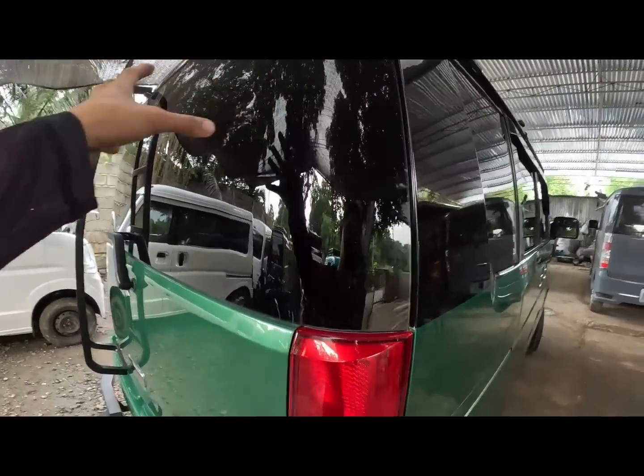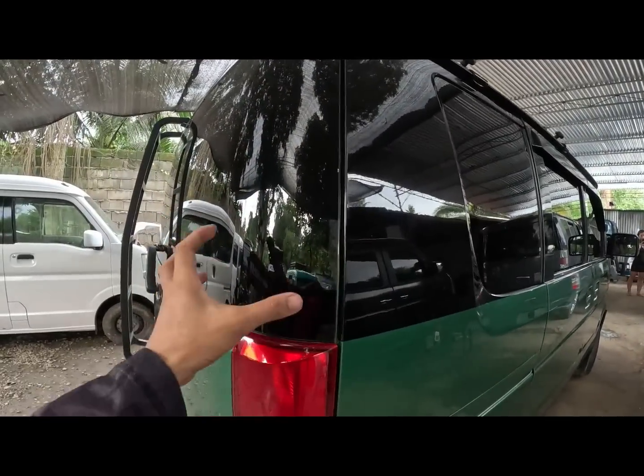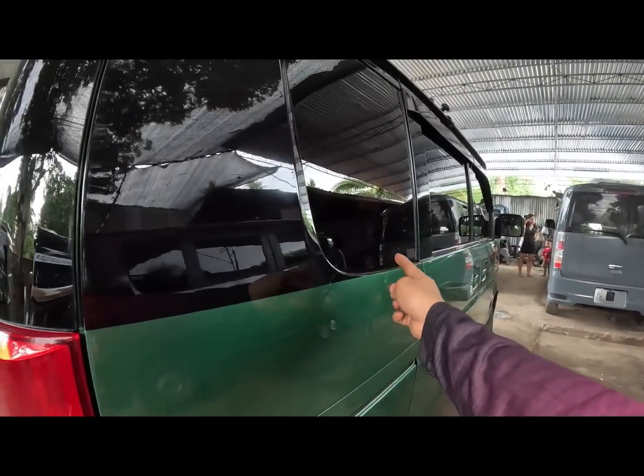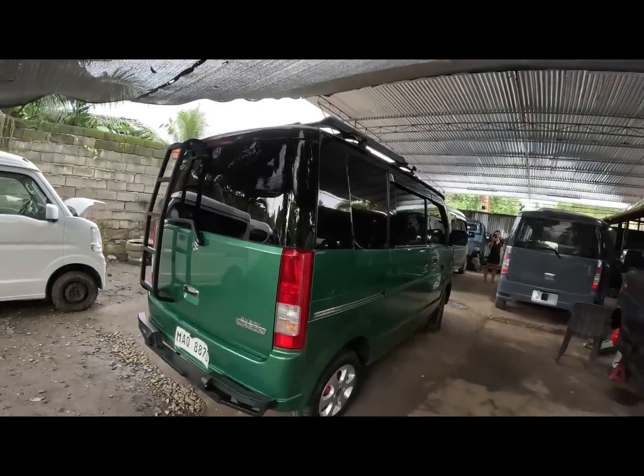So mga every wagon na non-turbo ganito pa rin sila - buo yung kanilang mga back glass dito. So ito yung request ng ating owner, may yung kulay ng color black diretso sa kanyang back glass.